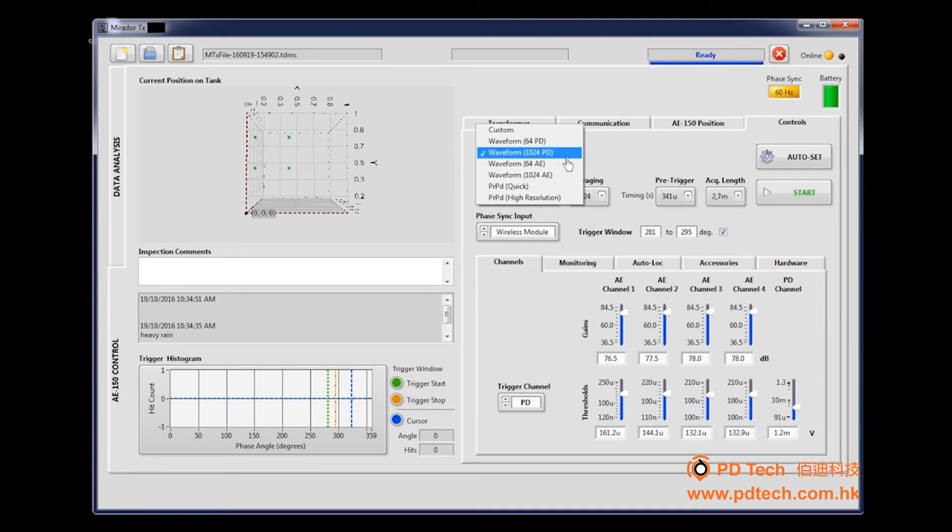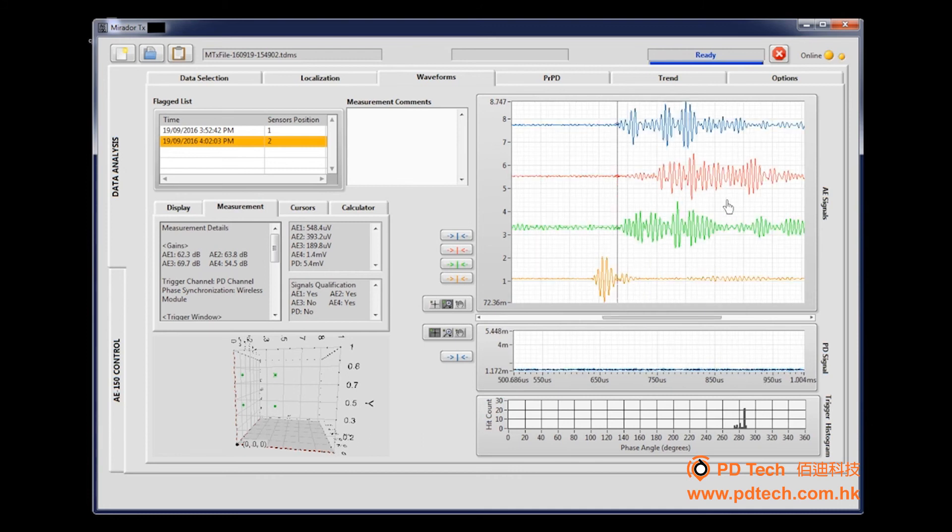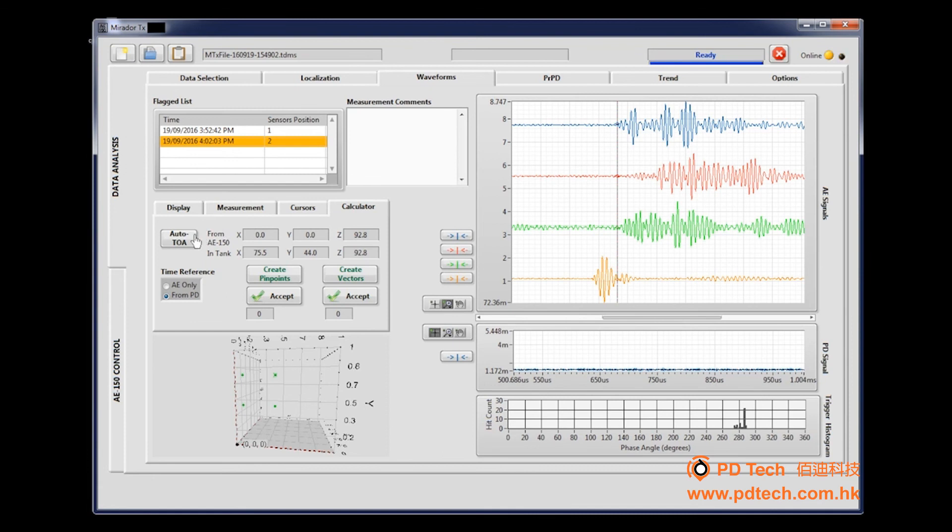In the Control tab, select Waveform 1024PD preset and then click Start. This step may take a few moments. Return to the Data Analysis side tab and select the second waveform acquisition from the list. Use the Zoom tool to zoom in on the acoustic waveforms. In the Calculator tab, click Auto-TOA. Click Create Pinpoints and then click Accept. Click Create Vectors and then click Accept. A graphic representation is located at the bottom.